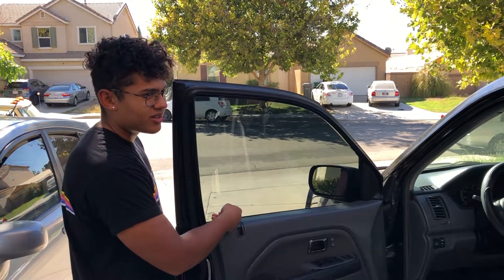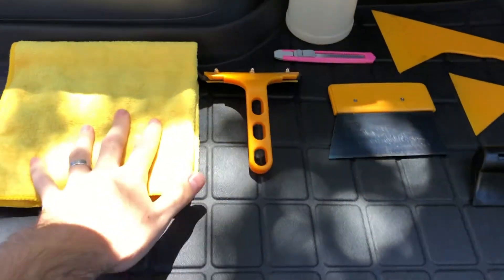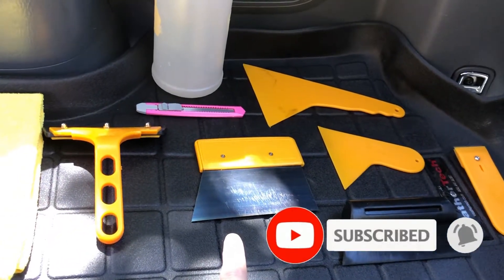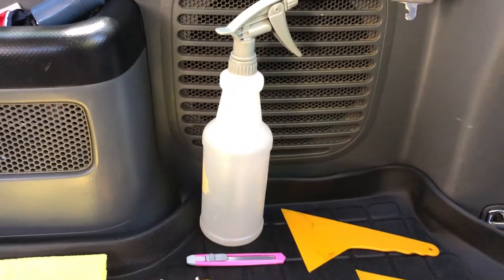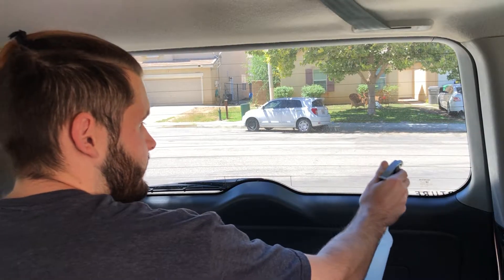Today we're gonna be tinting his Honda Pilot. I bought this kit off eBay for 14 bucks, and I'm gonna use a microfiber. We're gonna be using soapy water — the soap I use is Johnson & Johnson baby soap, because it does not leave streaks. So we're gonna clean off the window first.